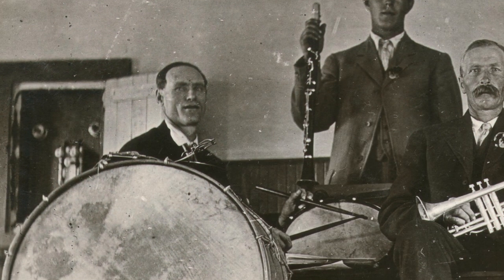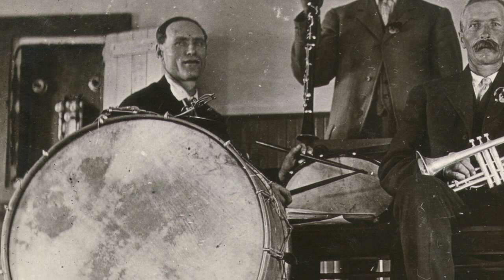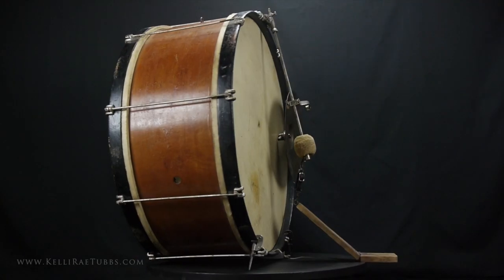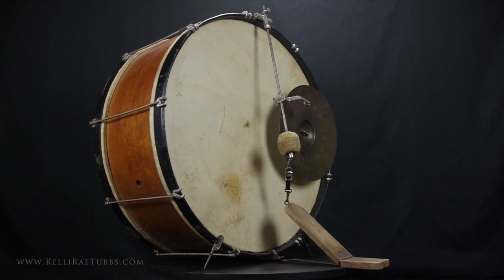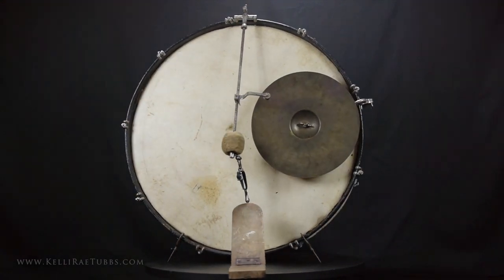The snare drum rested on a chair and regular drumsticks were used to play the bass drum and bracket-mounted cymbal, sometimes together. In the next video we'll see how the invention of the bass drum pedal and a device called the clanger became all the rage in the late 1800s. Thanks for watching and I'll see you on the flip side.